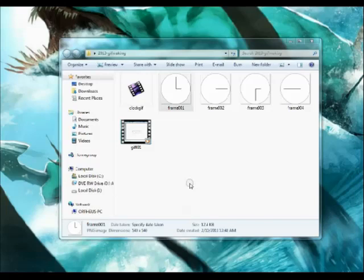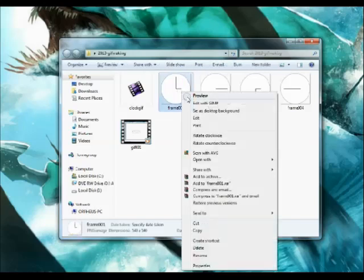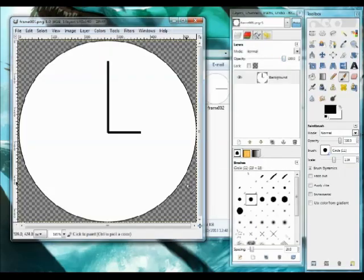Now we've got our frames. I've got my folder where I saved the frames. Let's begin making our GIF. I'm going to start with one of my frames, right-click and edit with GIMP. I'll take a moment while that loads up. I have my first frame open — this is the beginning of the clock. Now I want to import one of the next frames.